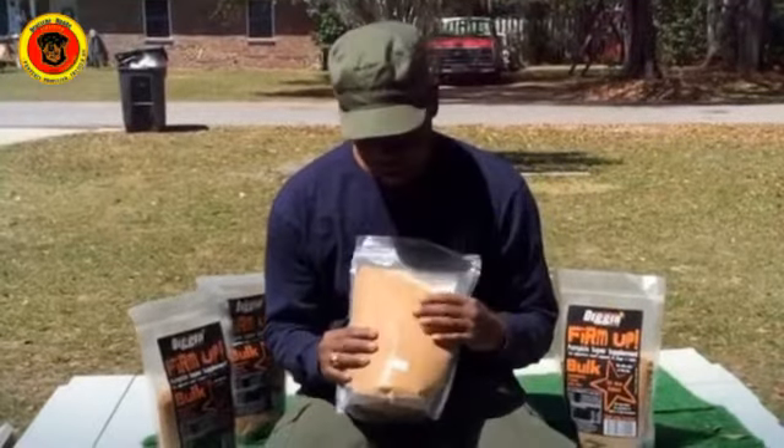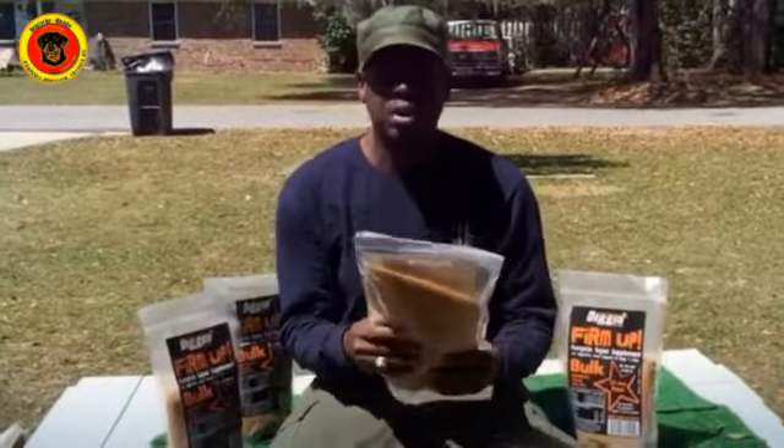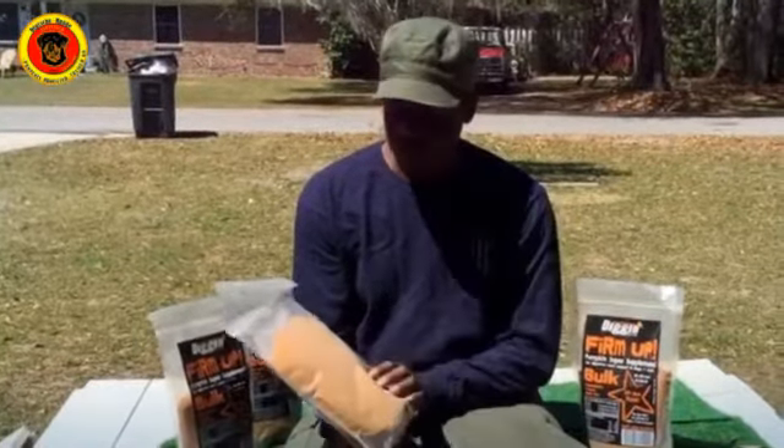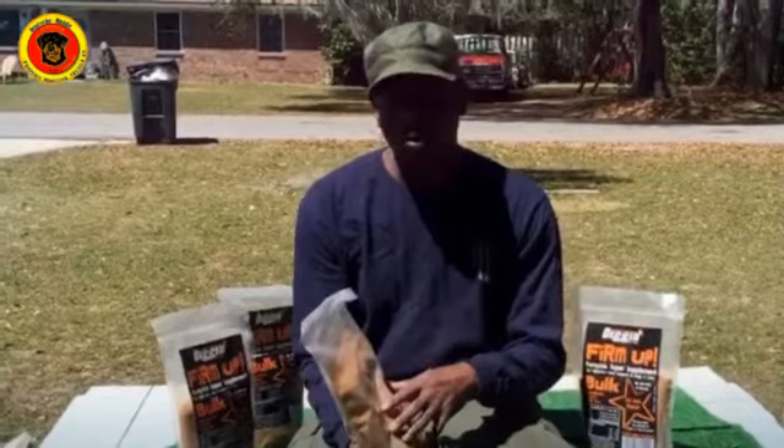You can tell in the back of the bag — it comes in a little powdery substance. You take it by tablespoons, like one or two tablespoons, and mix it in with their food. I mix it in with wet food.